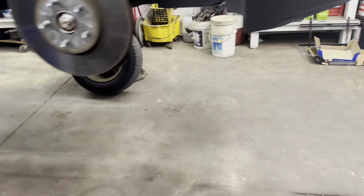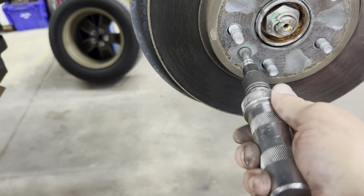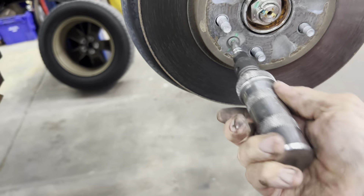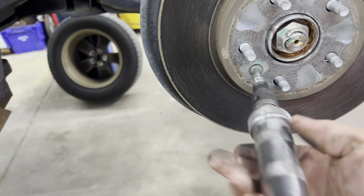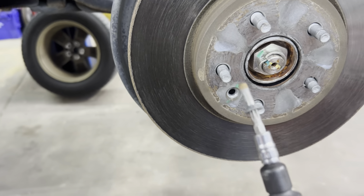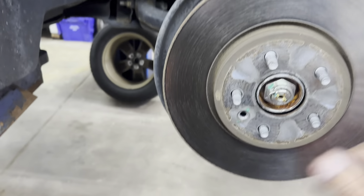Then you need to get your rotor off. Remove the retainer from the factory — that's a T30. Use an impact driver to help break it loose. With your hammer, hit it to snap it loose; if you use an impact it usually just breaks your tip. If the rotor is frozen on there, put a lug nut on it and smack it with a hammer to break it loose.